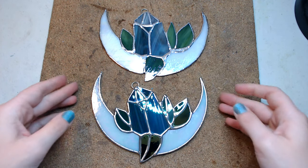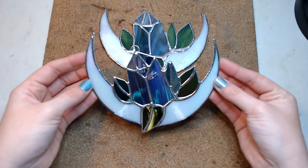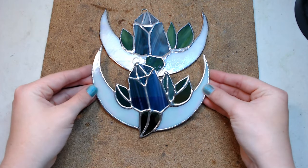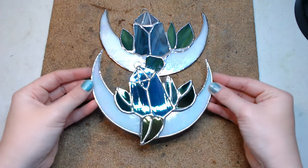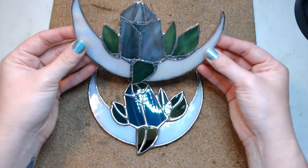Before we get into the actual instruction I wanted to show you my two demonstration pieces. This is the piece that I made just as I would normally, and then this is the demonstration piece with the five beginner errors in it.